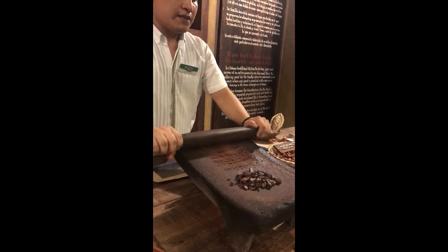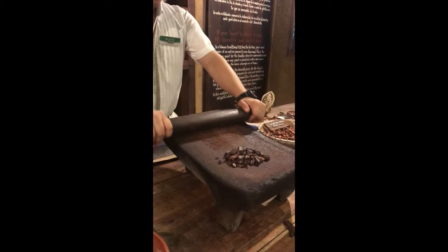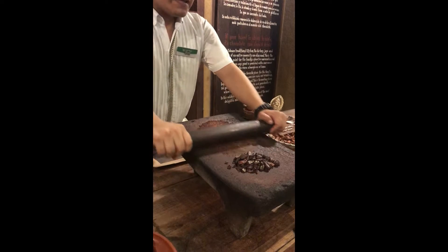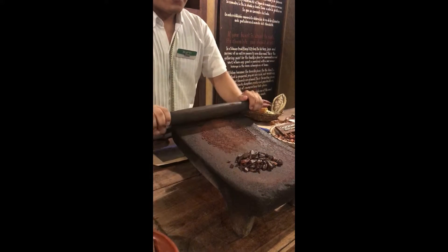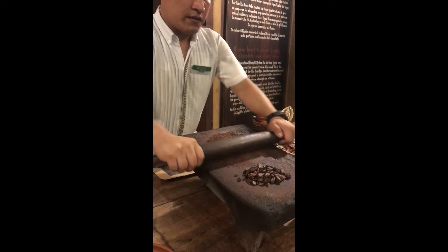For the second step it's different — you only smash using the same part of the stone. It's necessary to use strength and try to be fast, because if you stop you don't get the cocoa oil or the cocoa butter.